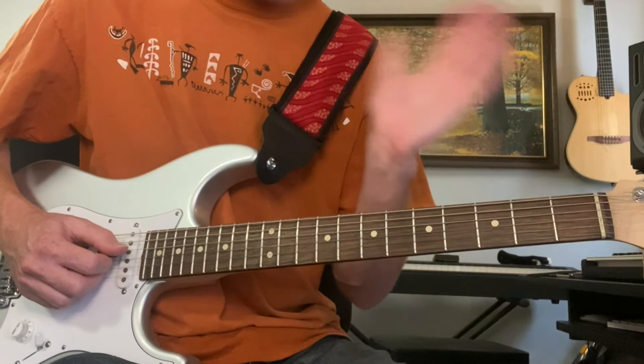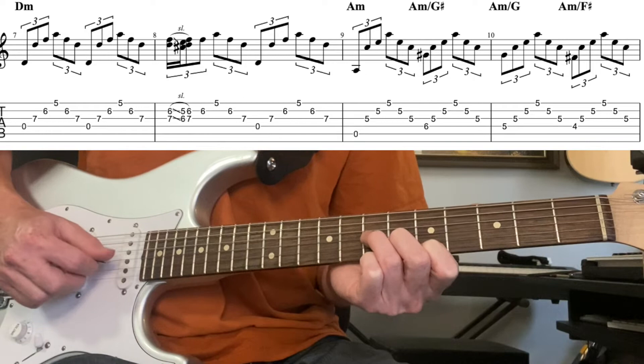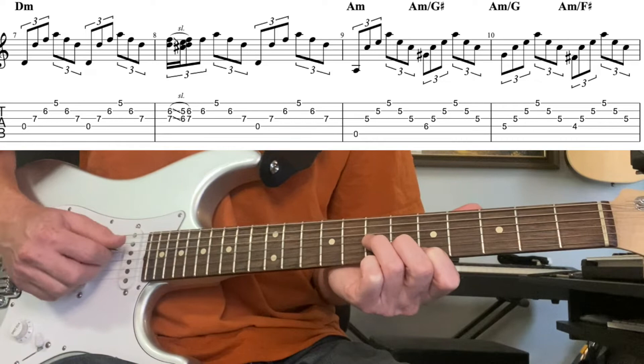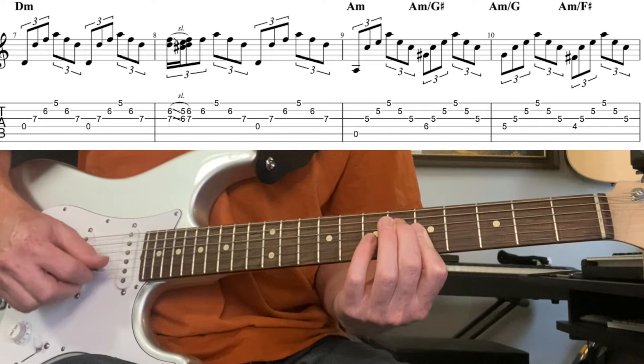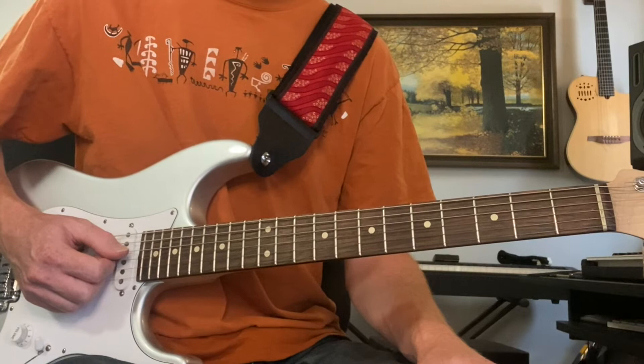Now we're at D minor — the fifth bar of the twelve-bar blues. This is where the four chord happens for two bars. At the beginning of the second bar you can do that little slide. That's two bars, then we go back to A minor with the walk down again — that's two more bars: G#, G, F#.